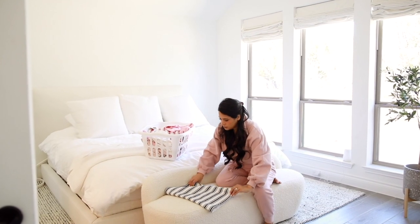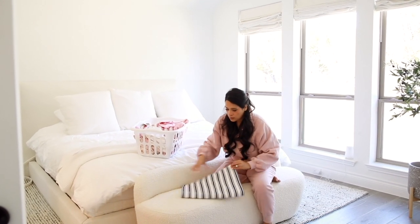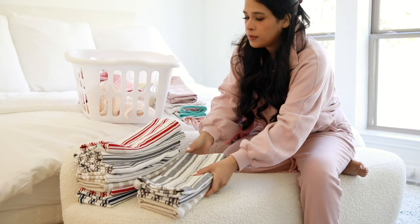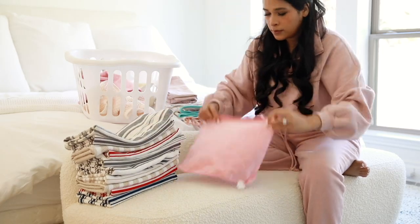As I was getting started I noticed that I had these kitchen towels sitting in my dryer for like two days and I was like, you know what, I'm gonna finally just fold them up and put them away, so that's what I'm doing here.